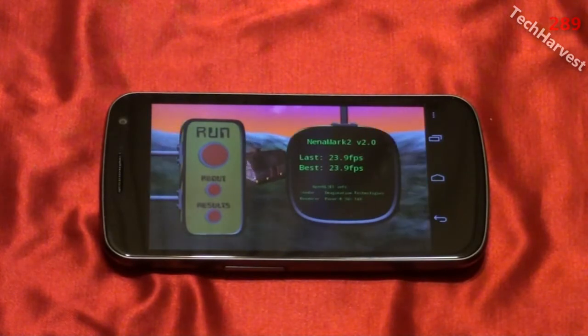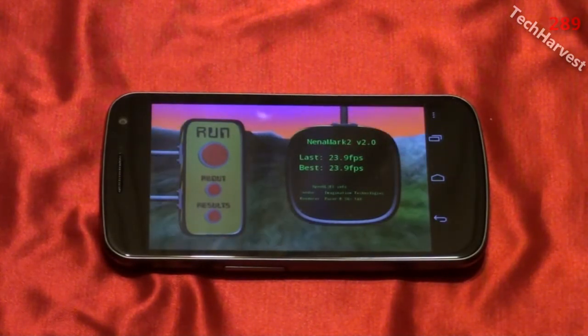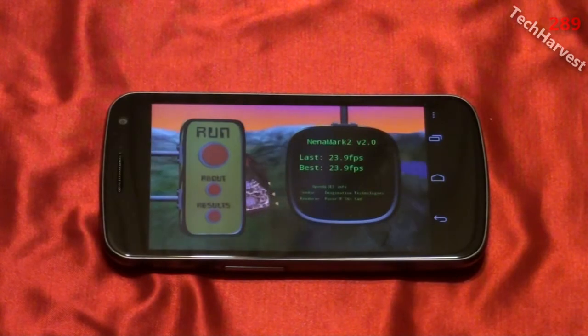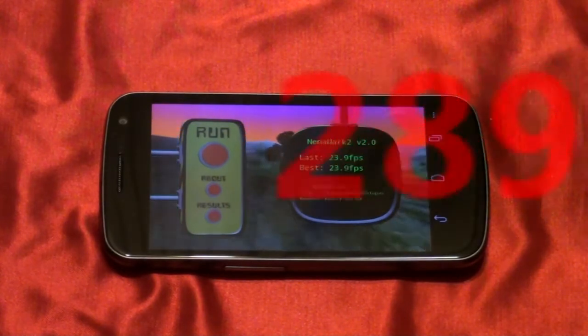So there you go. That's Neomark 2 on the Samsung Galaxy Nexus smartphone for Verizon Wireless. If you want to see more videos on this phone, click on the link at the end of this video. And that pretty much does it for this one, so I'll see you guys next time.